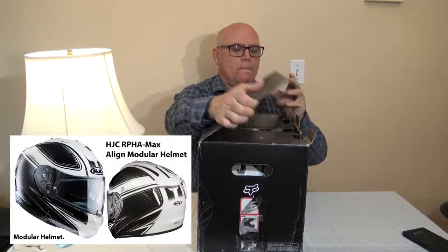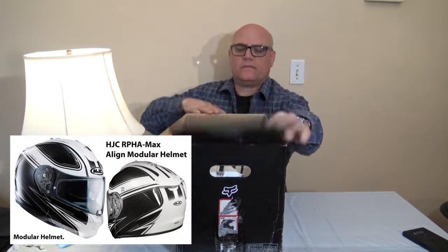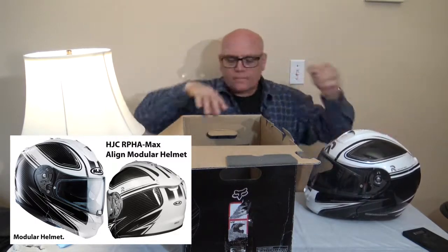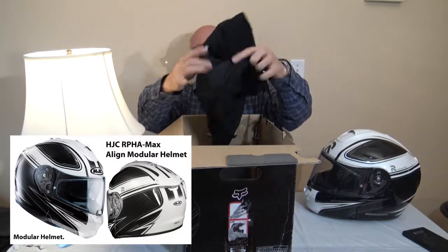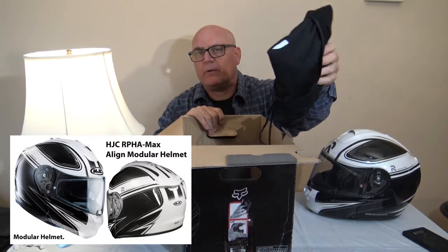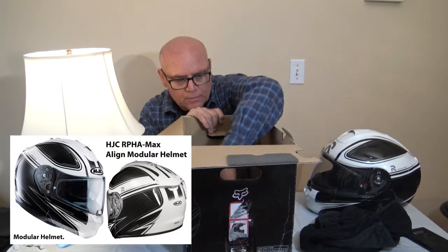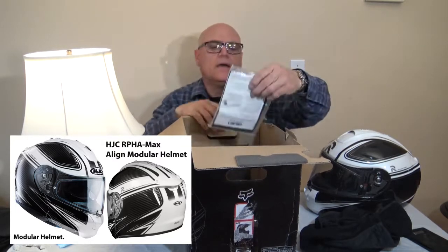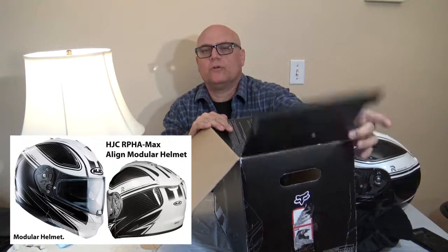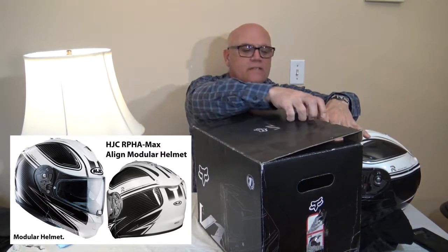You get a nice box like this and inside the box is one helmet. There's also a carrying bag, so when you're out riding you can put it in your pocket, in your jacket, or if you have storage under your seat or a saddlebag you can put the helmet in here and carry it around. The box inside is padded and you get extra pieces for the helmet. I kept the box because when I'm not riding I'll put it back in the bag and in the box and it'll be nice and safe.